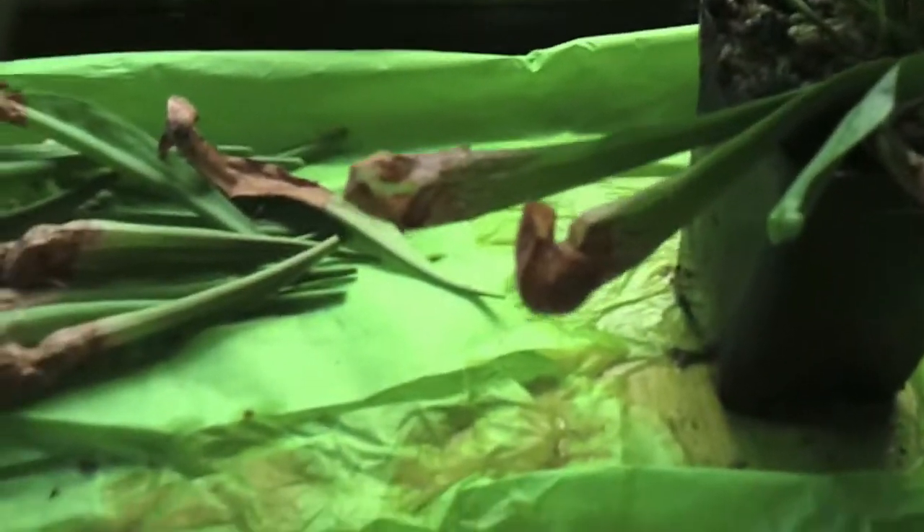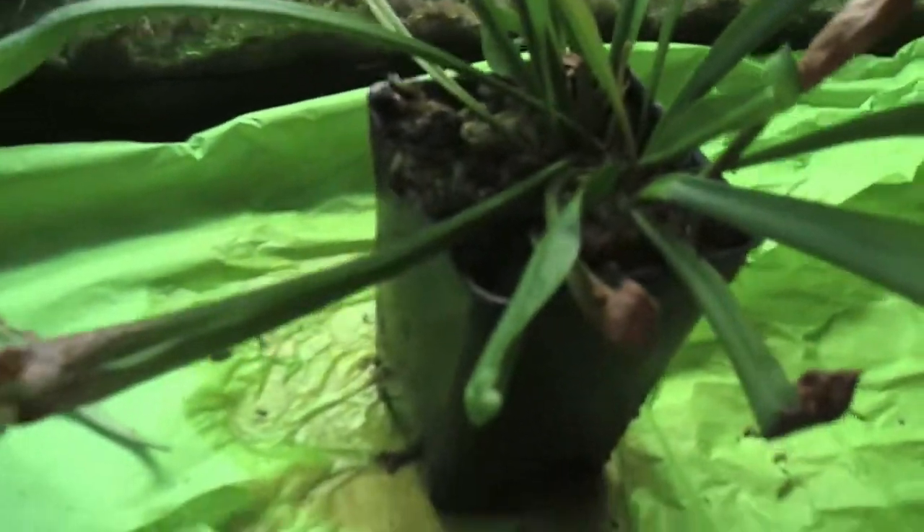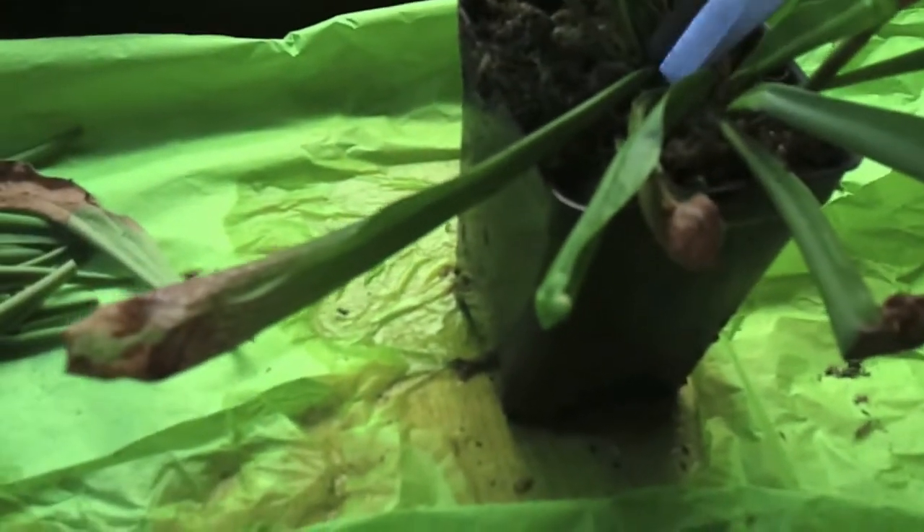I wanted to do all three of my Sarracenia regliana today. I'm planning on selling or trading some of my regliana this year. My Sarracenia regliana — I divided it last year and I had three growing points in one plant, so I divided up the separate growing points. Now I have three separate plants and they all seem to be doing very well, but I'd like to have other Sarracenia as well, not just regliana.